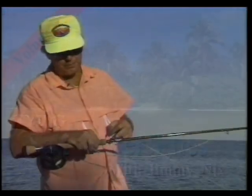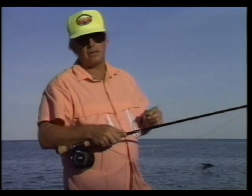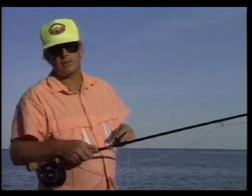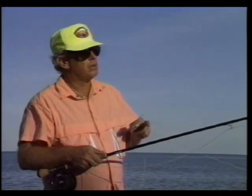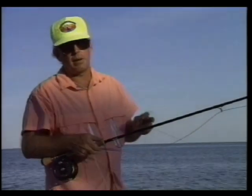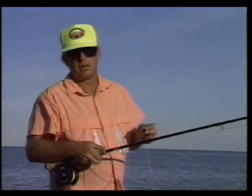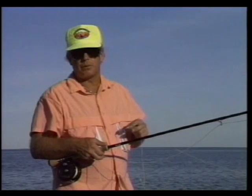When I'm saltwater fly fishing for tarpon, I like to use a nine-foot rod. This is a 12-weight rod. The reason I'm using a 12-weight is not so much that a 10-weight wouldn't be just as good, but we may get that really big tarpon and I may need that 12-weight. Plus we've got a little bit of wind out here today, and it's a little easier to cast the fly into the wind with this 12-weight.